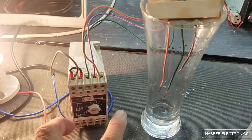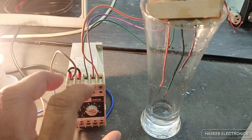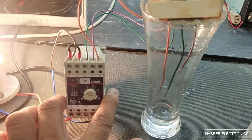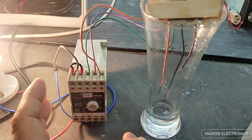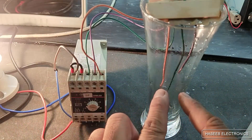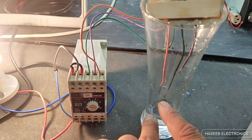Assalamualaikum warahmatullahi wabarakatuh. Welcome back to my channel. In this session we are going to discuss how we can make connections for this DINIL03. It is a conductive liquid motor control circuit — a level detector. It will detect the level of water in this water tank. When the water level is below the second sensor it will start switching.